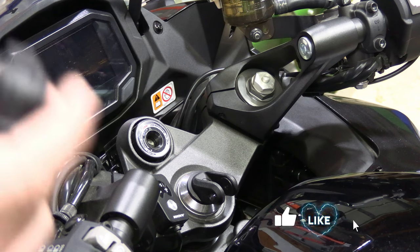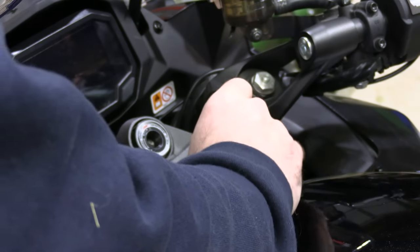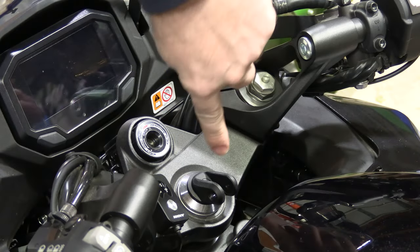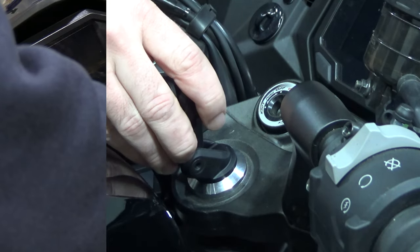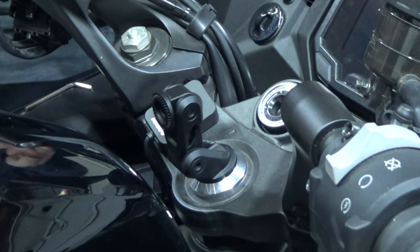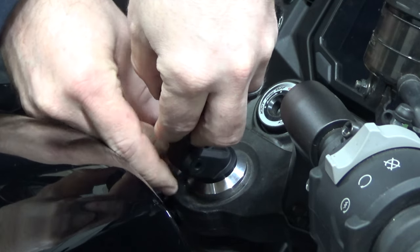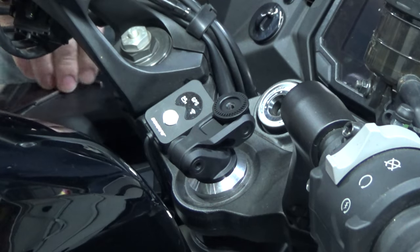Now that we've got it in, we're going to install this piece. Remember, it's got the O-rings on it so don't lose them. Just slide it in. There's a little nut cert in here on this side that might want to fall out, so just make sure it's in all the way. Slide it down, stick the bolt in, line it up, and tighten it down.